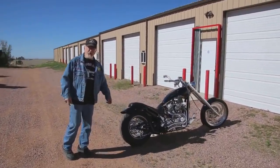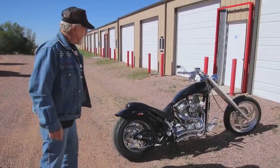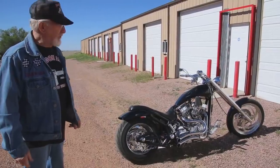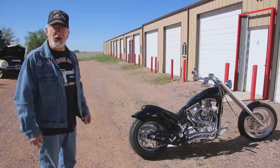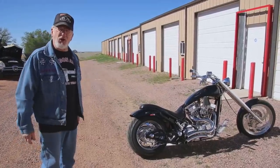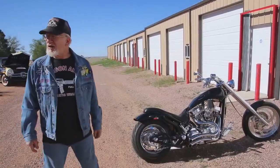Here's one of my five motorcycles — S&S, the biggest S&S motor they make, 143 cubic inch motor. I'm selling it. If you guys give me the best offer, you're driving it home. If you're interested, give me a call: 719-683-2200.